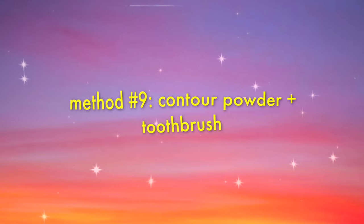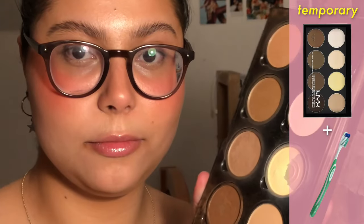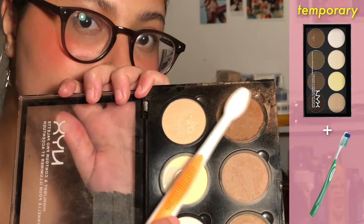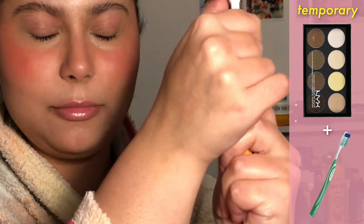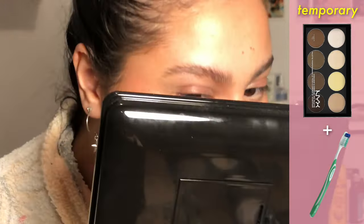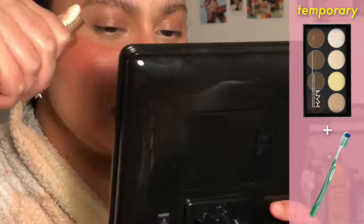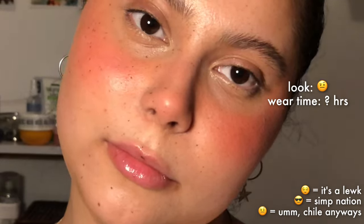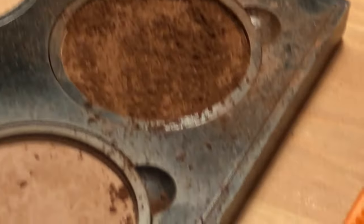Moving on to contour powder and a toothbrush. I learned this trick from Desi Perkins, though I think it's also commonly used in SFX makeup. I don't know if I did it wrong, but I really don't like how it turned out and it got super messy.